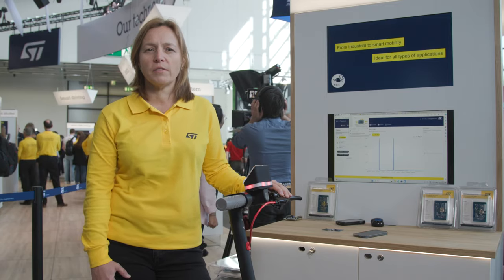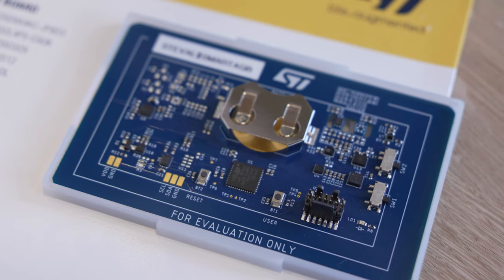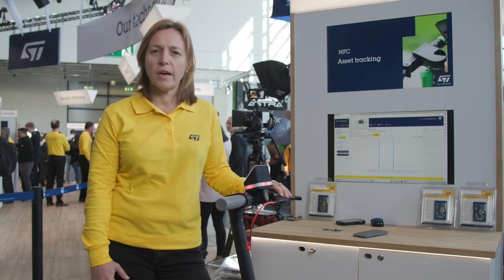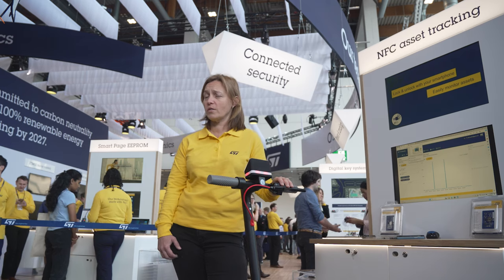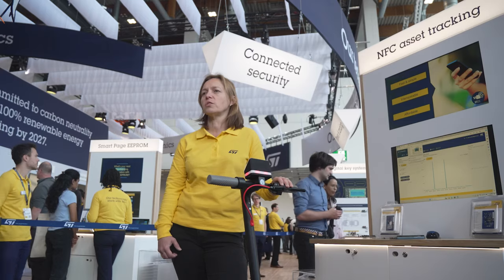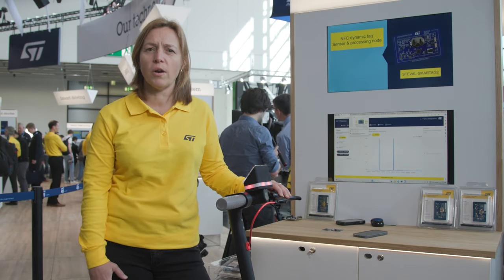The dynamic NFC tag enables you to easily read and write data to the microcontroller using a simple NFC-enabled phone. Let me show you how it works. First, I need to add my new device to my account on the dedicated mobile app to ensure that no one else can use my e-scooter. Then, once authenticated, I'll be the only one who can securely unlock the e-scooter, thanks to the ST25 dynamic NFC tag and the ST-Safe secure microcontroller available on board.